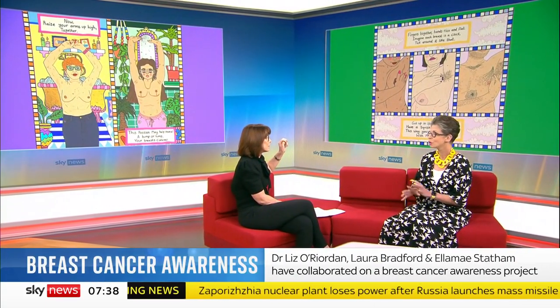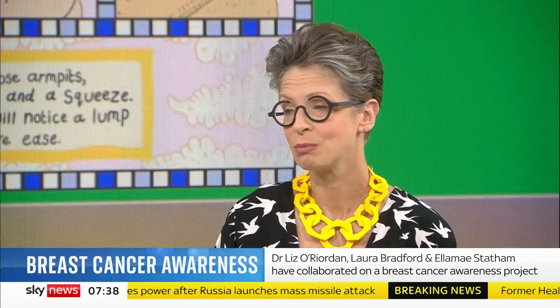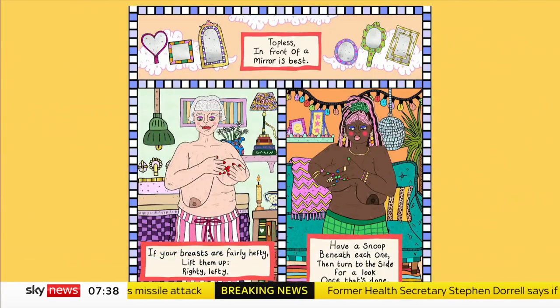At the moment it's just on our Instagram account. We're hoping to create a website to share this all over the world and get it translated, just for free. You need to look at your breasts, you need to feel them, you need to check your armpit — it's all in the poem. And if there's anything you're worried about, let your GP know.